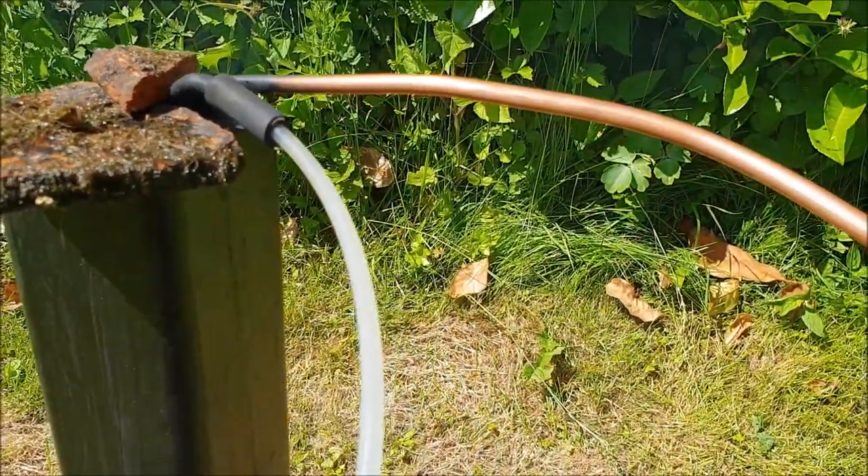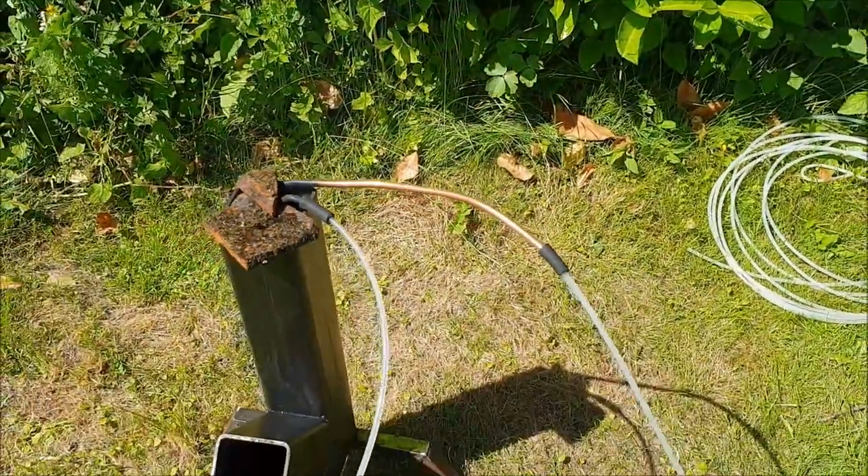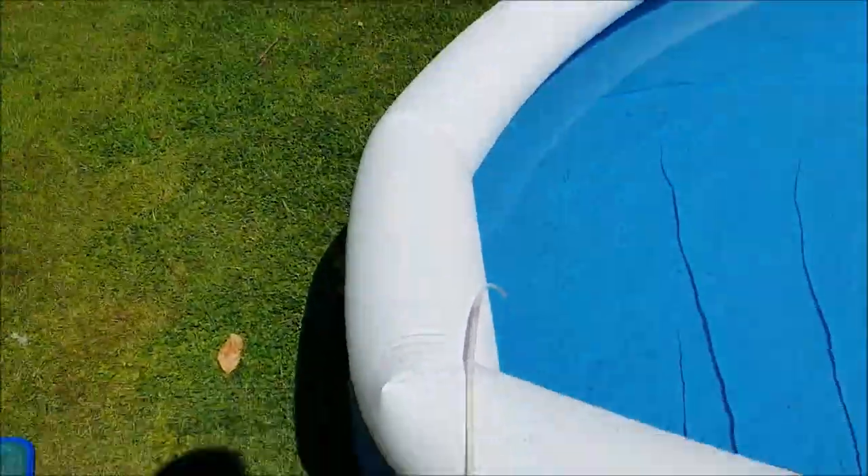Cold water goes in one side and hot water comes out the other — it doesn't come out boiling. I'm just working out the temperature difference at the moment. If we look carefully, you can see the heat output down there. The bigger that plume, the warmer the water coming out. At the moment it's about 45 degrees coming out of the hot side.